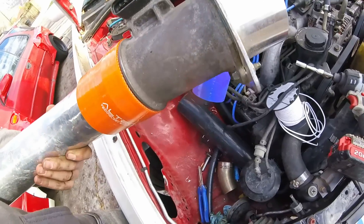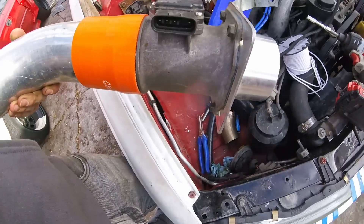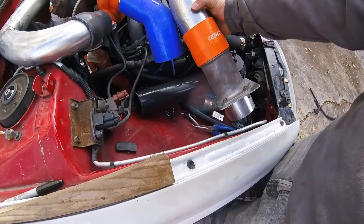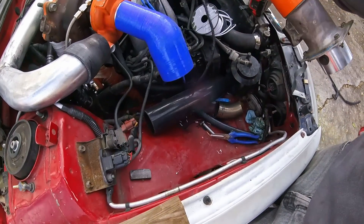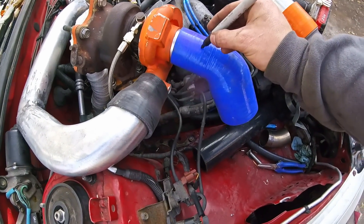Right here I have an aluminum MAF sensor that works great, looks cool, and is aluminum, so I'm going to put that in line. I have kind of a lot I need to fit in there, so I think the first thing I'm going to do is cut this back to about here.